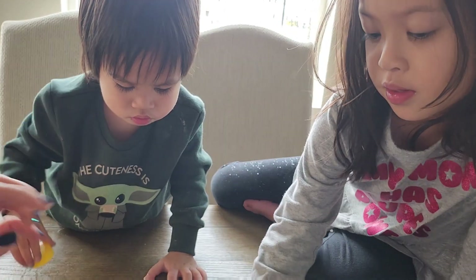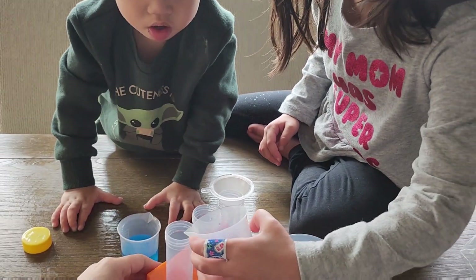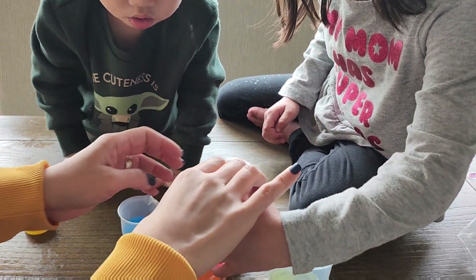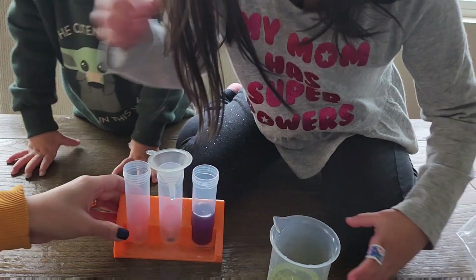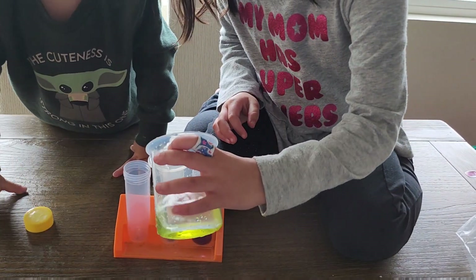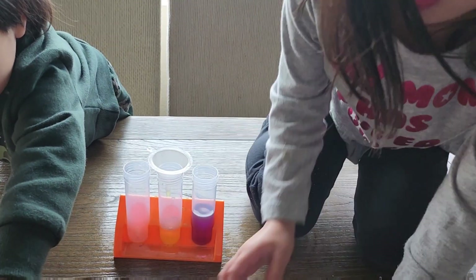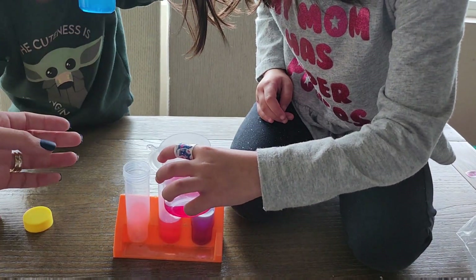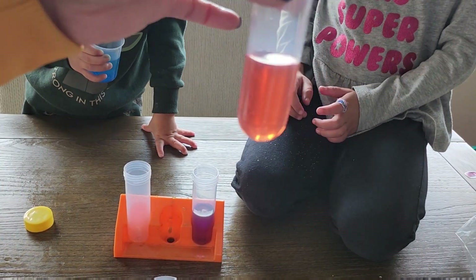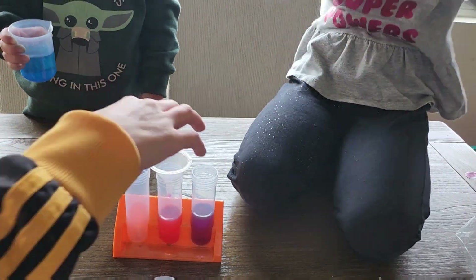Okay, how about let's try yellow and red. Yellow and red! So let's do yellow first — let's pour yellow. And then let's do a little bit of red. Stop. And see what we got — orange! So yellow plus red is orange.